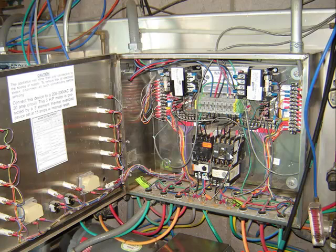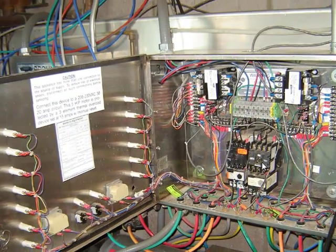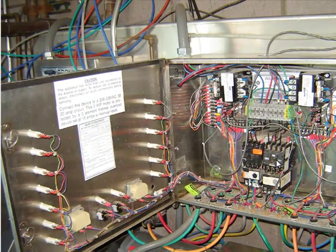I went in and opened up the control panel to see what was going on, and as you can see there's quite a bit of stuff in here. There's one side for one bay, and the other bay right there — that's one contactor, that's the second contactor. This particular contactor was the problem.